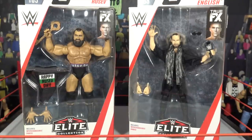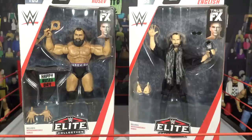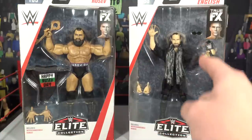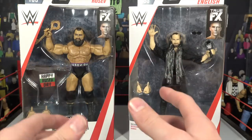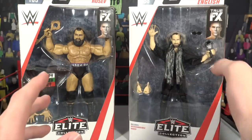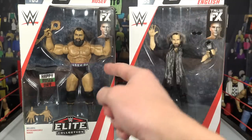WWE Superstar Dolph Ziggler and you're watching Brent. What is going on guys? Brent Live back here. WWE Elite 65 — today we have Rusev and Aiden English, the former duo known as Rusev Day. We picked these up from Marine Style Collectibles using discount code 'live' at checkout to save 10%. This is Aiden English and Rusev.